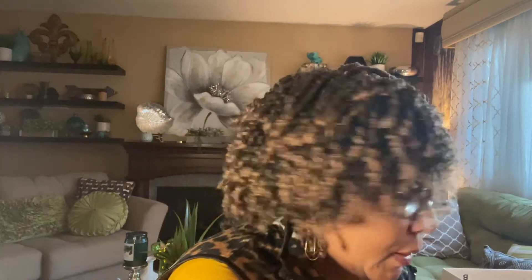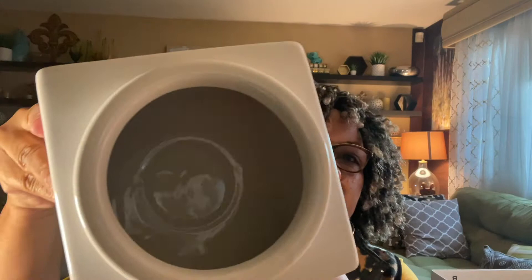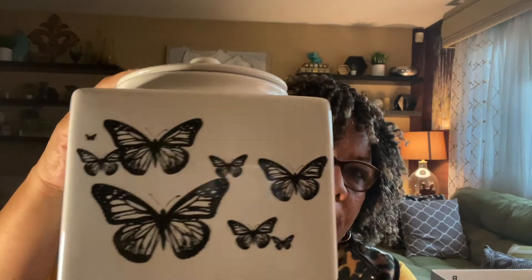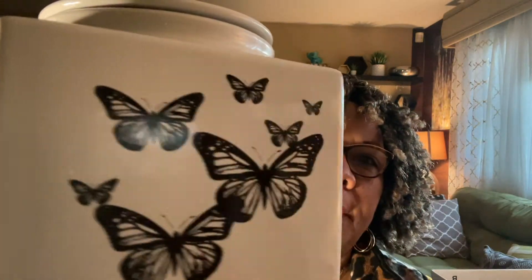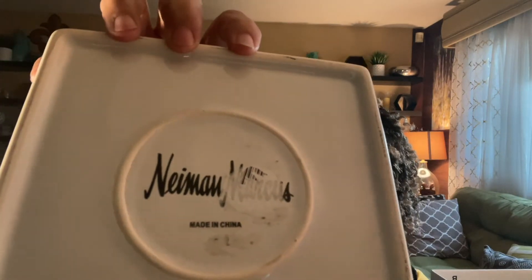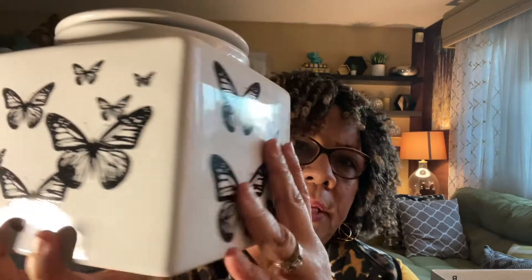Sorry about the pause — my son came by to pick up his king cake. We celebrate Mardi Gras and I made a king cake, so he stopped by to get his slice. The next item is a vintage Neiman Marcus cookie jar. It is absolutely beautiful, in great condition. I paid $7.99 for it, but these were listed for about $50. It's a black and white butterfly pattern — very popular — and it is heavy.